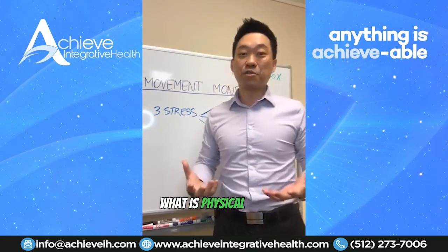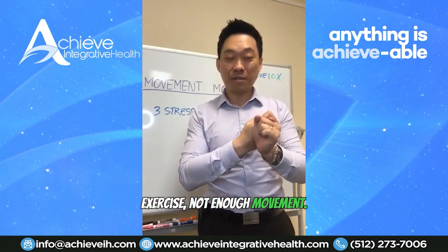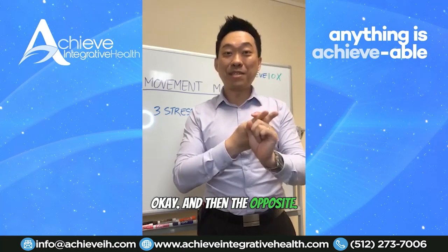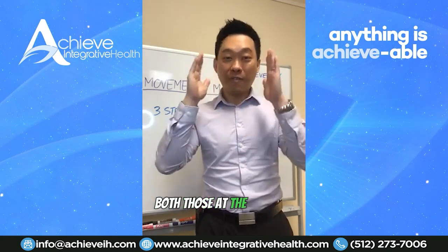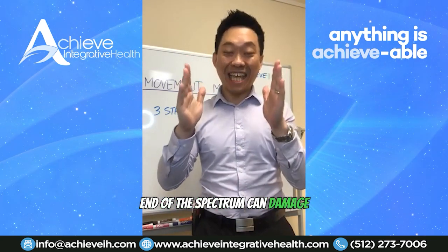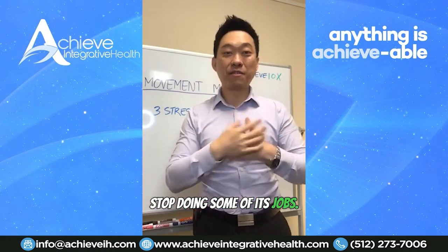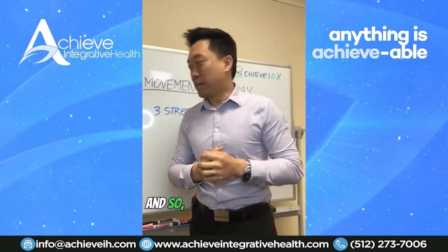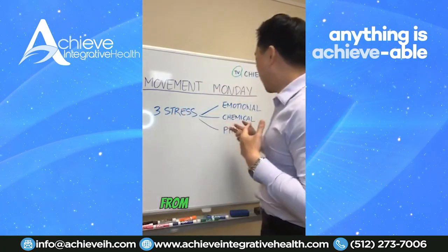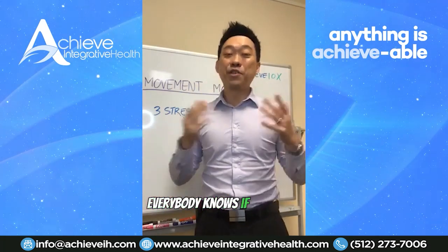What is physical stress? Physical stress is actually two things: not enough exercise or movement, and on the opposite end, too much exercise or too much movement. Both at the opposite ends of the spectrum can damage your liver function — it can cause your liver to stop doing some of its jobs.